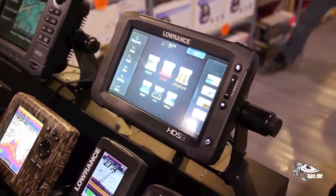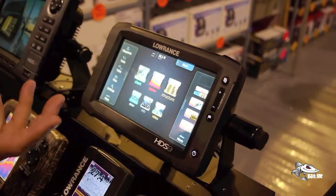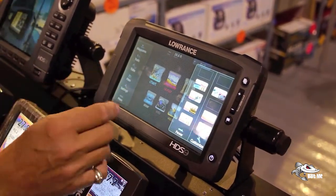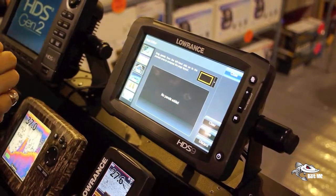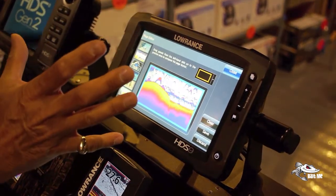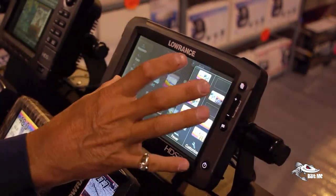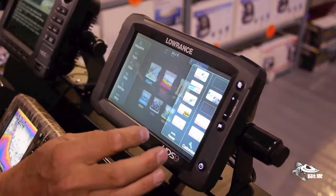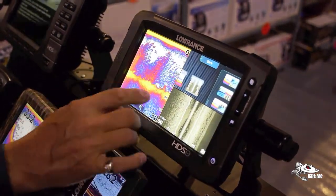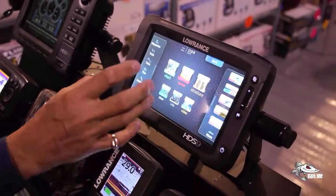We have video input so you can have a video screen up. We don't have a camera hooked up right now, but you can hook up any camera — a fish-finding one you put in the water or a camera from the flybridge. The other thing you have here is hot screens, where you set up a screen the way you want it to look. You touch that, get a blank panel, and decide what you want on that hot screen. Say you just want sonar — you go there, transfer it over, and there's your sonar all set up.